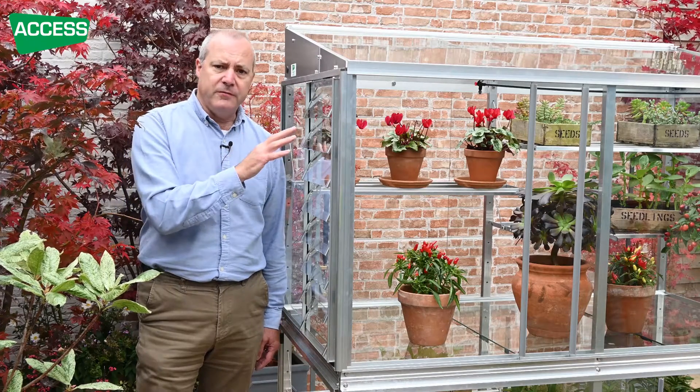There won't be much airflow until the vent itself opens. Then when it does, it'll draw the air through the grow house and cool it down.